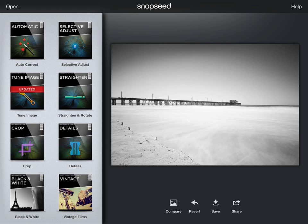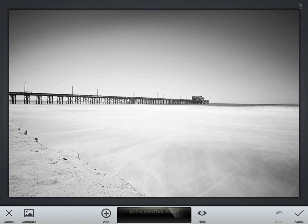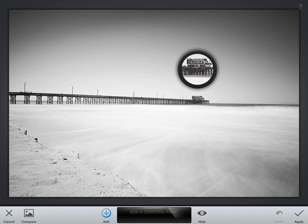One of the really good tools in Snapseed is the selective adjust, which will allow you to adjust specific colors and tonal ranges within the image. You do this by clicking the add button in the menu bar. Depending on where you put that little red marker, that's what's telling the app what range and tones you want to adjust.